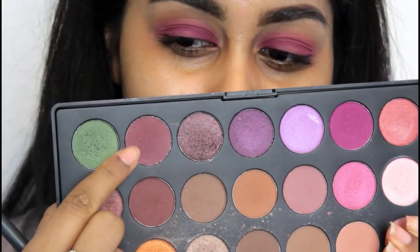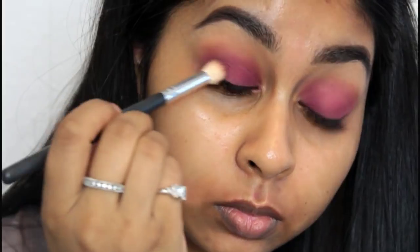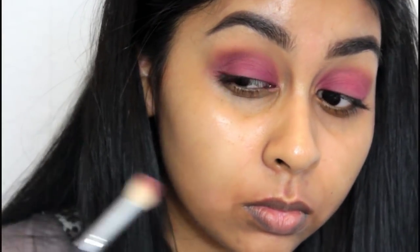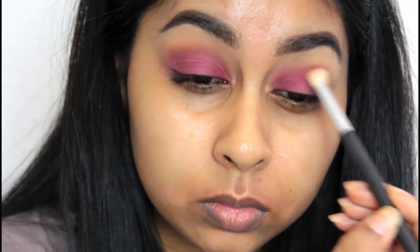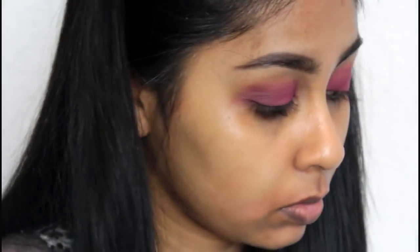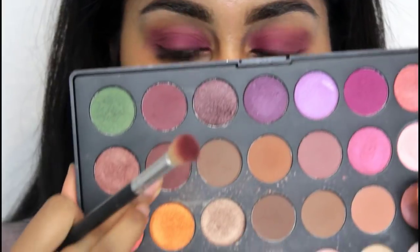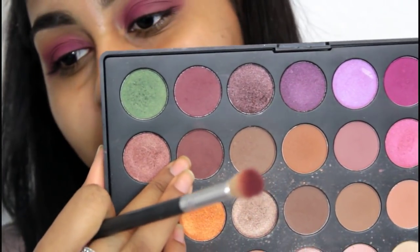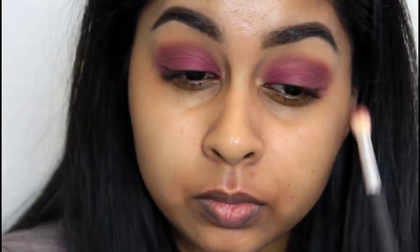Then I'm going to take this matte Albany shade and apply it on the outer V corner. We're not doing a winged liner, so I really wanted to round the outer corner off. You can barely tell on camera — I'm so sick of this camera, I'm getting a new one soon. But it did define the crease and the outer corner. Then I took a darker Albany shade and placed it on top to really deepen the outer area of the eye.